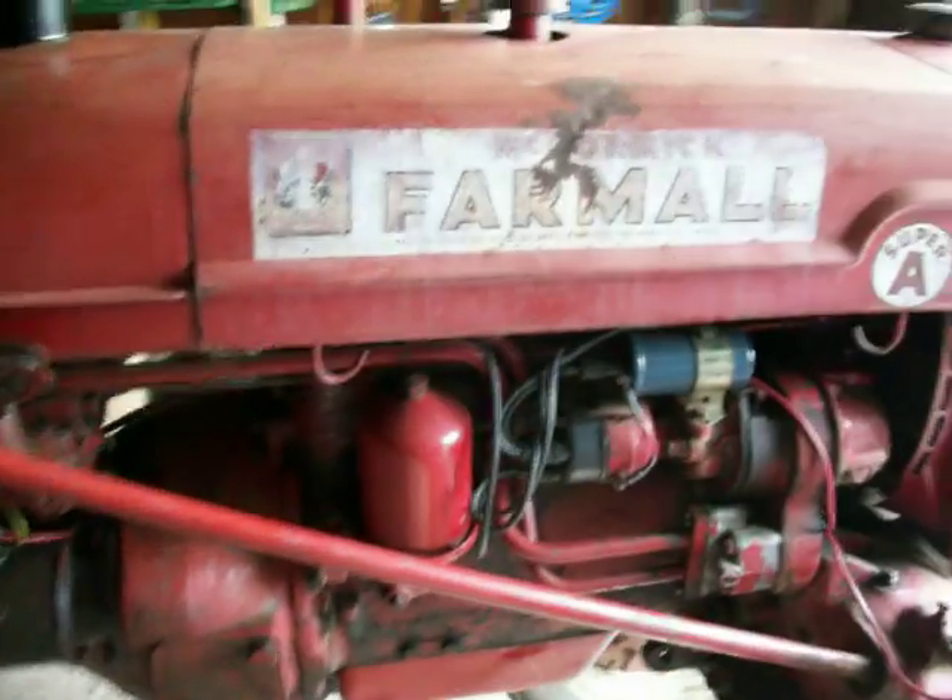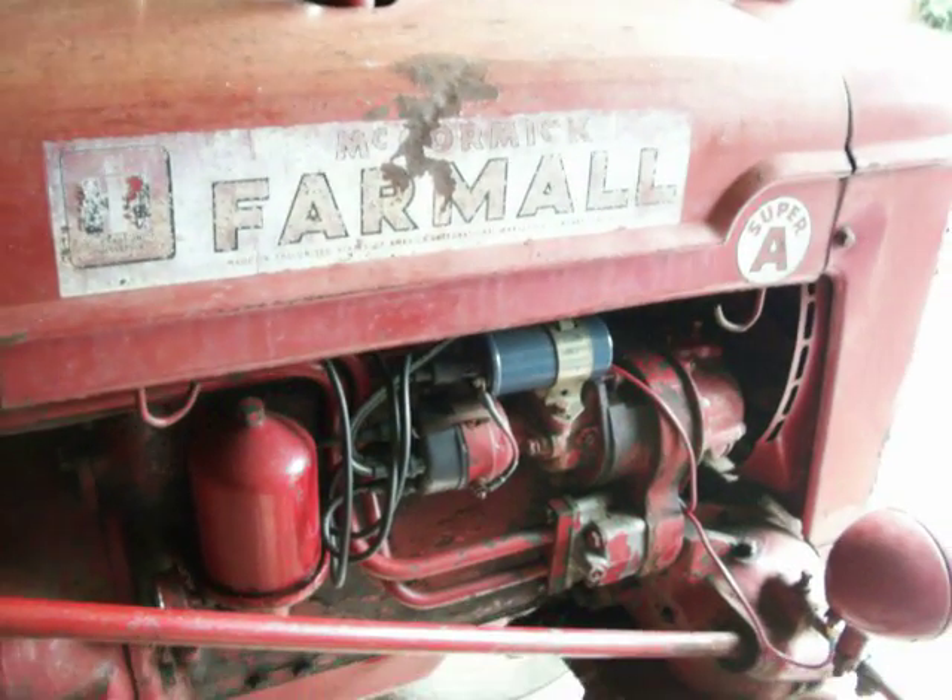We're going to put our Pertronix electronic ignition kit into this Super A here. This is a '49 Super A.